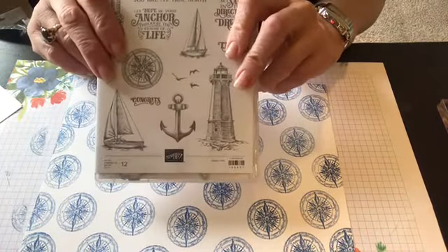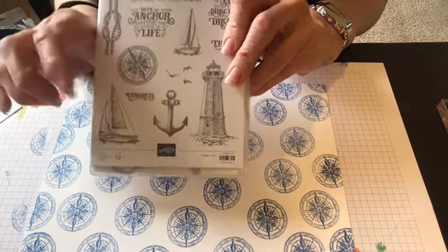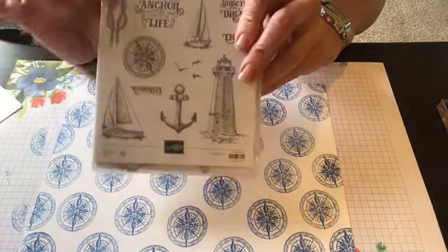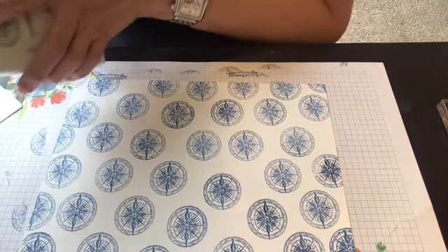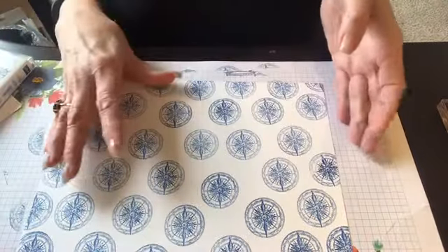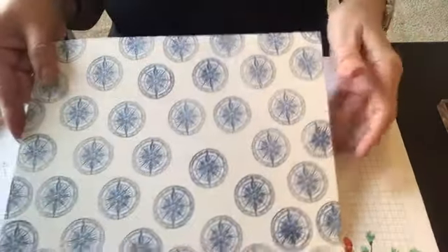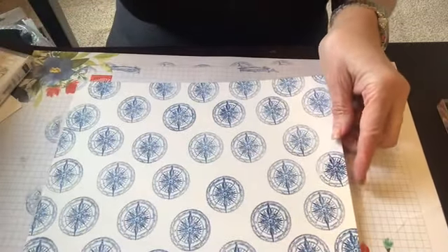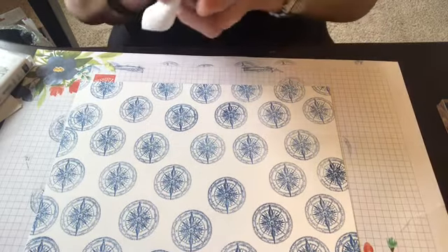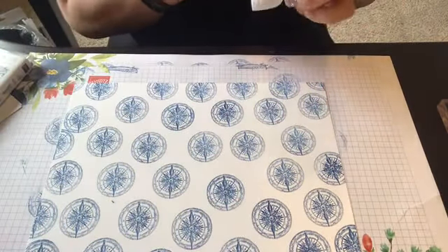So we're going to do a one sheet wonder. We're going to use the helm and the anchor and the sailboat, and I think I'm going to use the ropes — that's what I'm going to show you right now. So I already did the helm on this side to get it started because I didn't want you to have to watch me. Basically putting the helm wherever it looked good, letting it kind of go off the pages, which is fantastic.